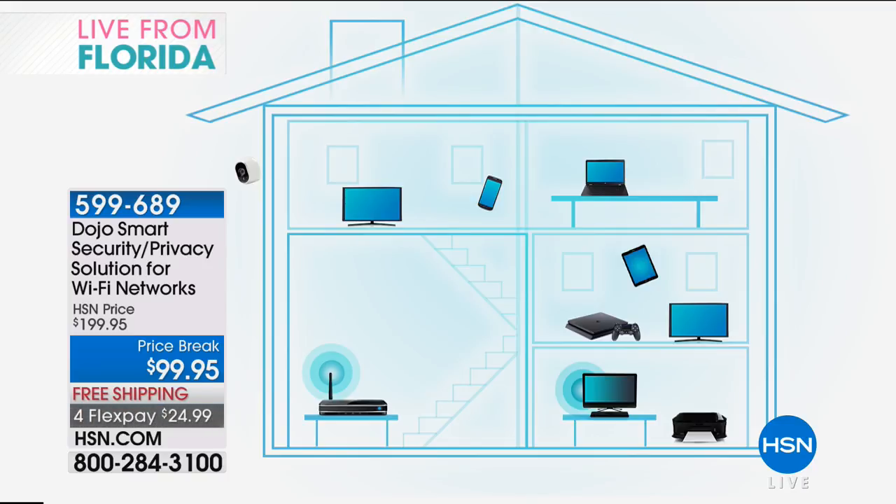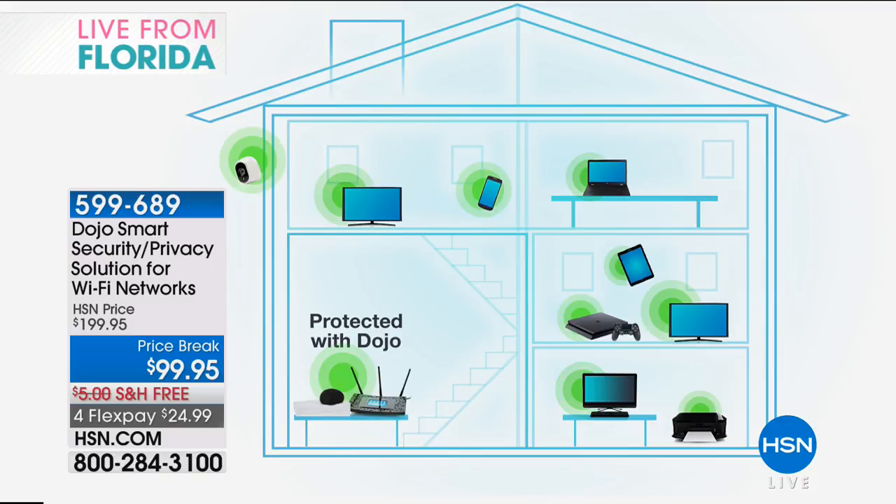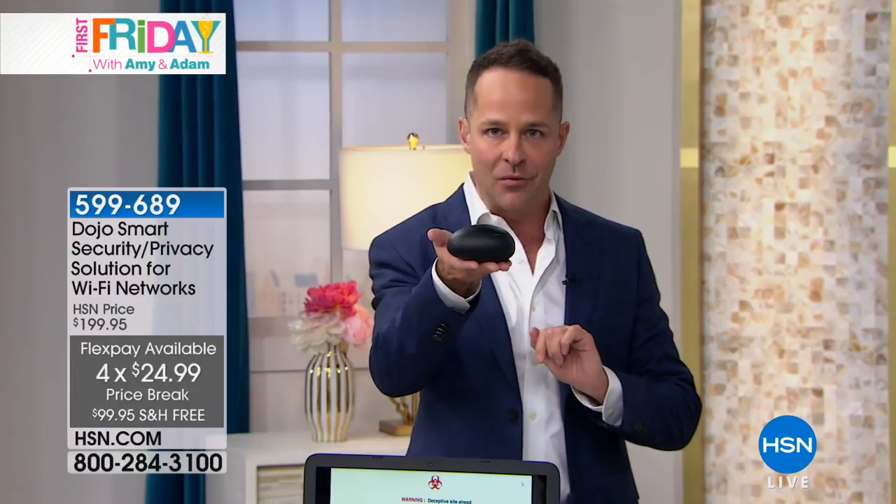People use your other devices to get into your house, and it's not just that they can tinker with your temperature - they can get into all your personal financial information through your other devices. With Dojo, once your house is protected and we include a full year of service, your TV is protected, all cameras are protected, your baby monitor is protected, your Ring, your gaming consoles - all Wi-Fi connected devices. Without having to go to each device individually, you have one solution: Dojo.